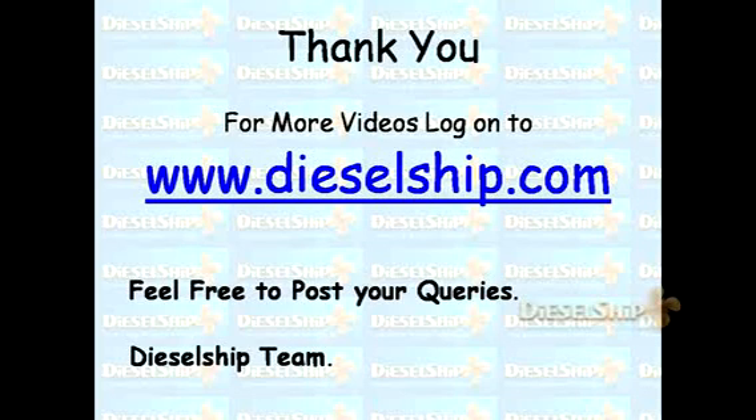Thank you for watching the videos. For more videos, log on to DieselShip.com.